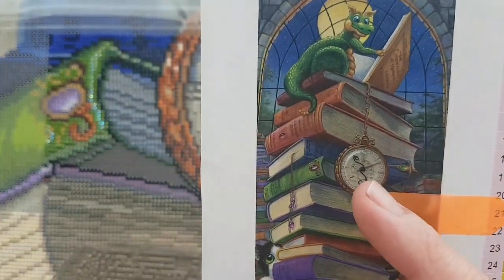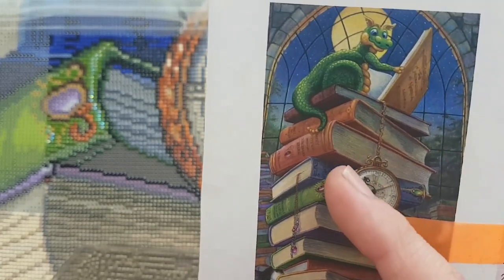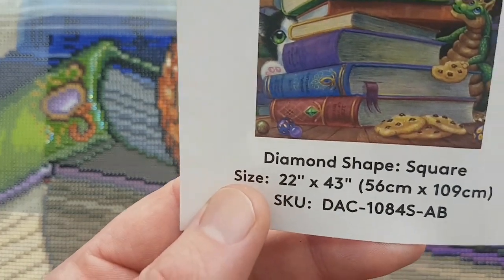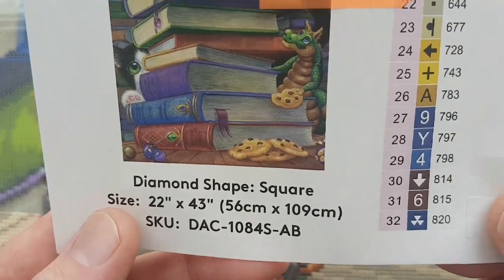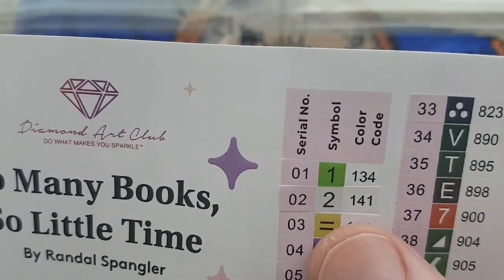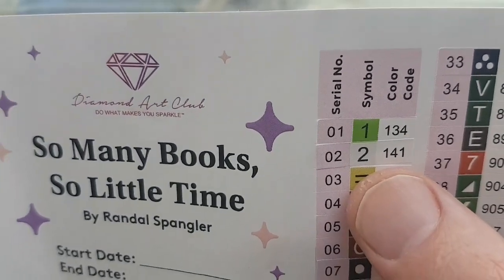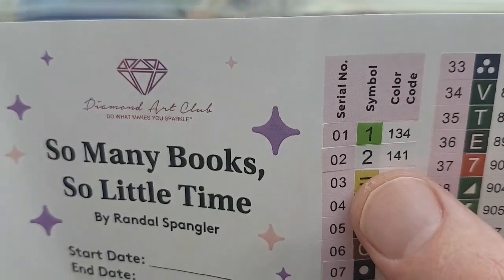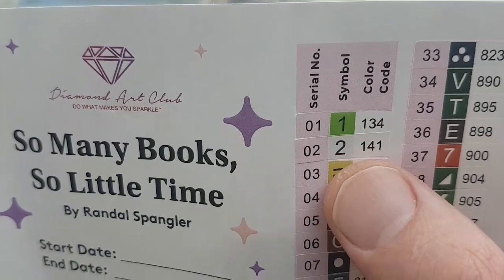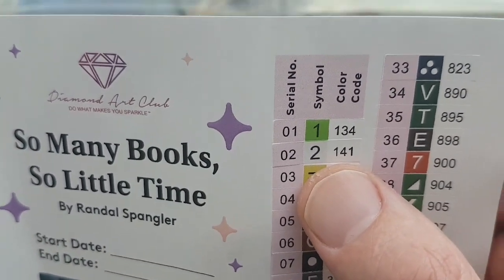We're around the pocket watch and some of the books — there's a section here. Square drill, 22 inches by 43 inches, 56 centimeters by 109 centimeters, 53 colors including two ABs, which stands for Aurora Borealis. They're an iridescent coated type of drill that sparkles a little brighter than regular drills. Anything under color code or DMC code 150 is considered an AB from Diamond Art Clubs.